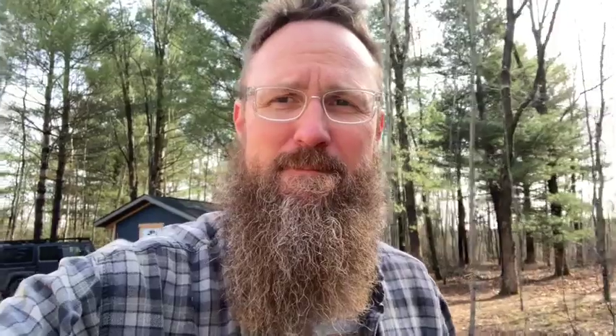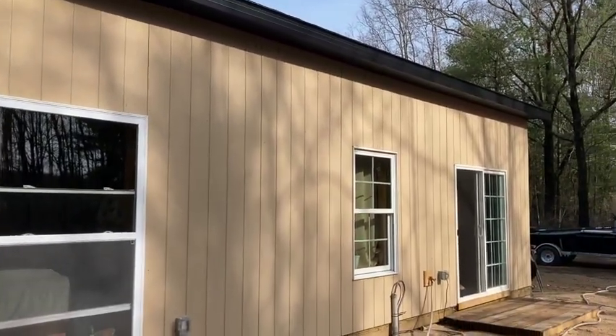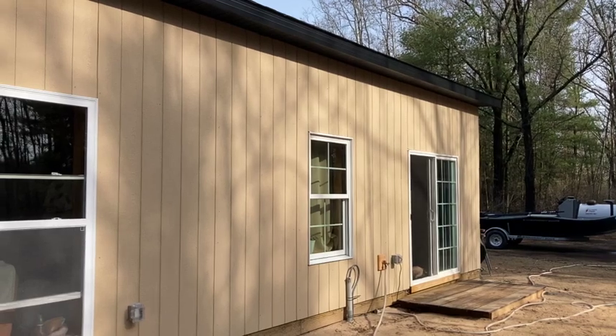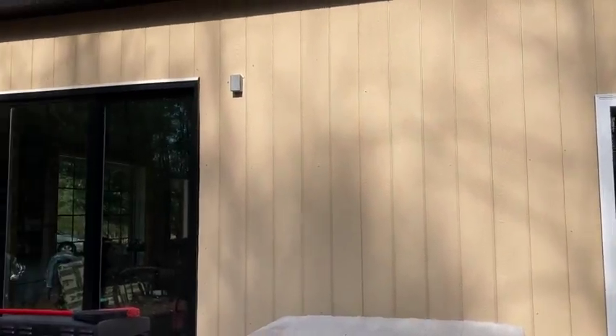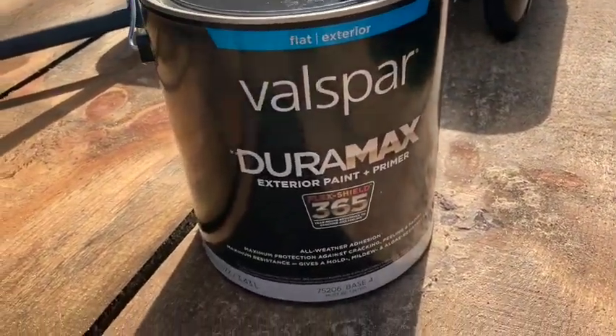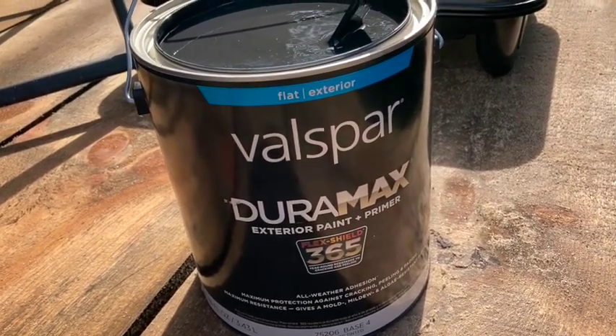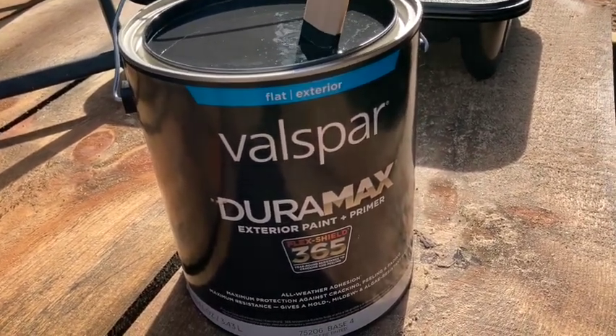Good morning, y'all! It's Saturday, April 23rd, first really warm day we've had in a long time. I'm gonna paint this house. This is just the way the smart panel comes pre-primed — kind of a beige color, not a fan — so I'm gonna change it. I went up to Lowe's this morning and got the flat exterior Duramax paint.